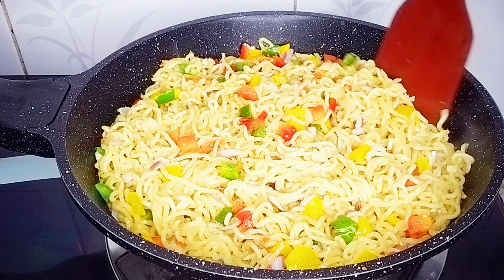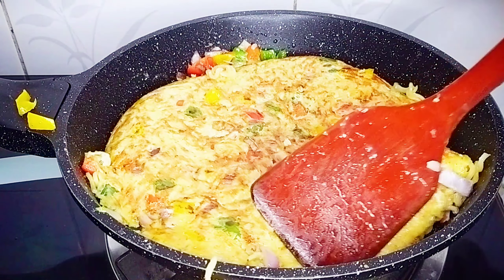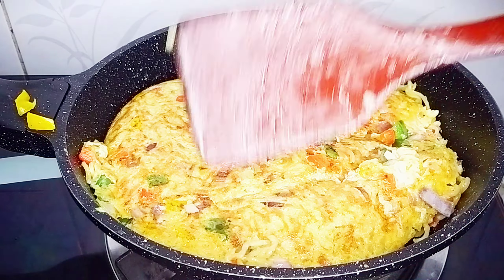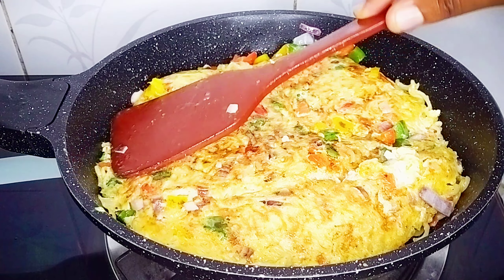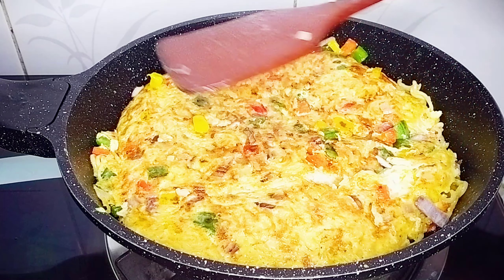Once one side is properly cooked I'll flip over to cook the other side as well. Flipping it over was a bit of a struggle but I did it. You can see how colorful and yummy it looks — this tasted absolutely delicious! Have you ever tried this method of making noodles? Let me know in the comments. I'll also cook the other side for about four to five minutes before I turn off the cooker.